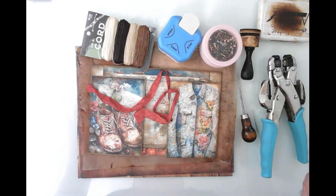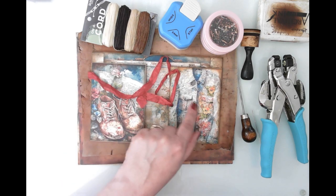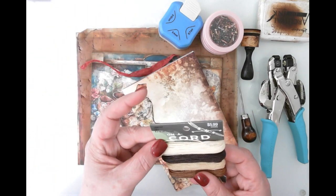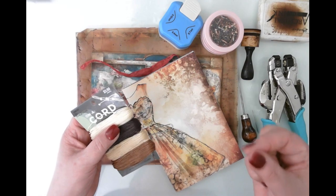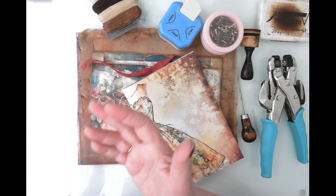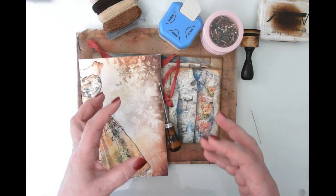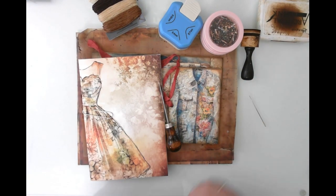I've printed some background pages on vellum. I like to use vellum for pockets because it doesn't conceal the image — you can see through it. So we're going to be making some pockets out of vellum. I've got everything prepped, I've got my wax thread here — it's a bit thicker than I'd like — and I've got my eyelet setter because we're going to be doing some eyelet work to make this look really grungy.